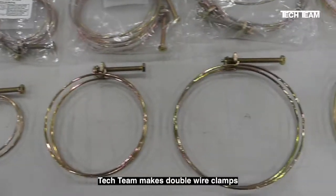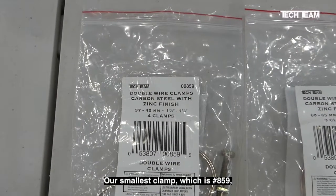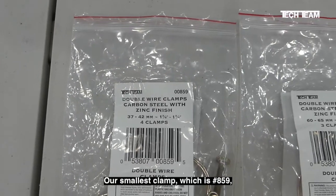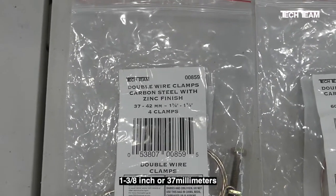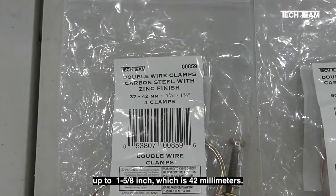Tech Team makes double wire clamps in five different sizes. Our smallest clamp, which is number 859, ranges from 1 3/8 inch, or 37 millimeters, up to 1 5/8 inch, which is 42 millimeters.